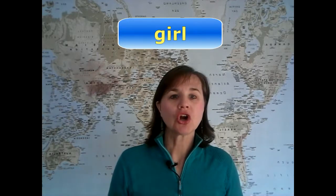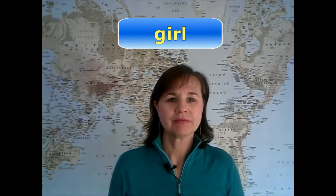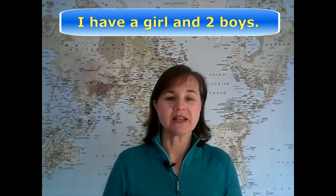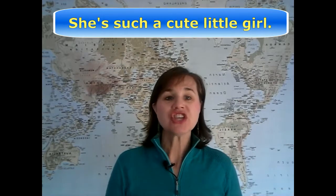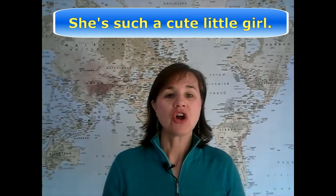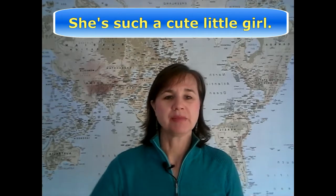Let's put it all together: 'girl', 'girl'. Here are a couple of sample sentences to practice: 'I have a girl and two boys.' 'She's such a cute little girl.' Go ahead and create some sentences on your own and find a place to practice. Thanks for watching!